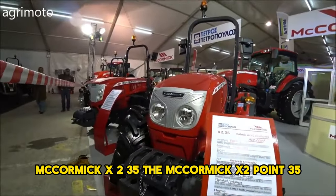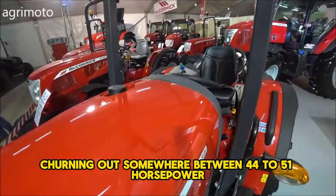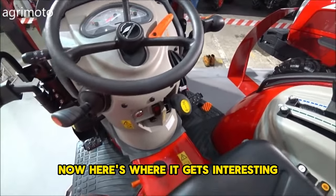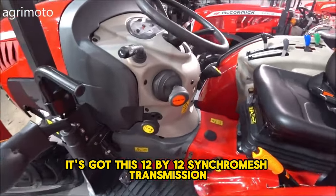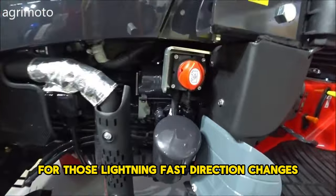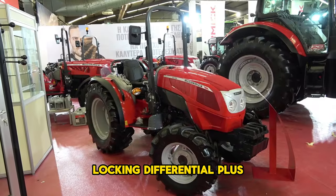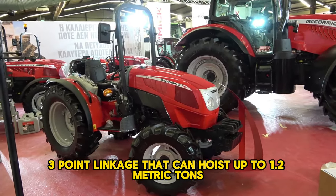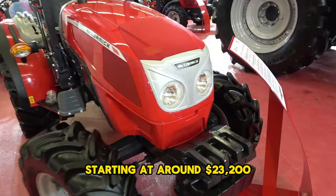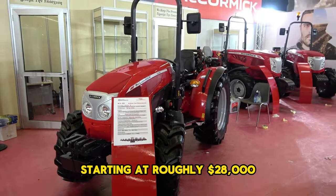The McCormick X2.35 is a little powerhouse with a 4-cylinder Yanmar engine producing 44 to 51 horsepower, weighing about 1.46 metric tons. It has a 12x12 synchromesh transmission, upgradeable to 16-speed with a creeper box, plus a clutchless shuttle for fast direction changes. You can choose 2 or 4-wheel drive, the latter with an electronically controlled locking differential. Its cat 1 three-point linkage hoists up to 1.2 metric tons. Optional accessories include a cab with heating, air conditioning, and radio, starting at around $23,200. A bigger X4 model with 70 horsepower starts at roughly $28,000.